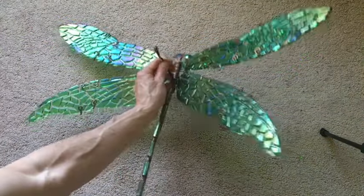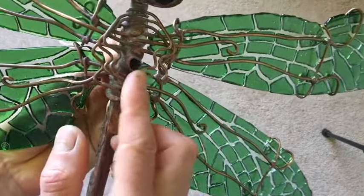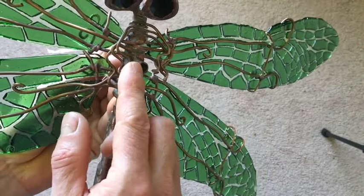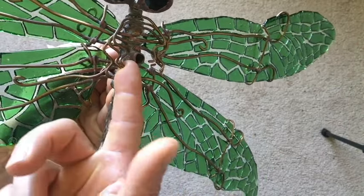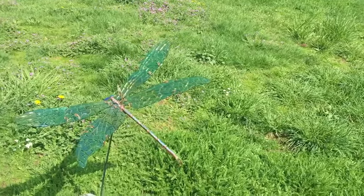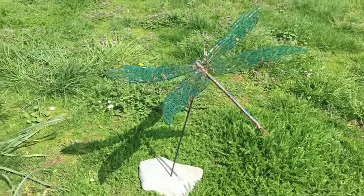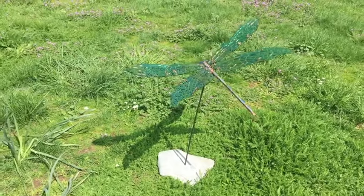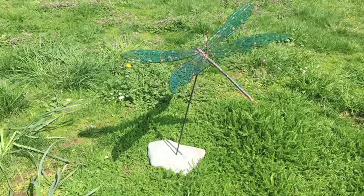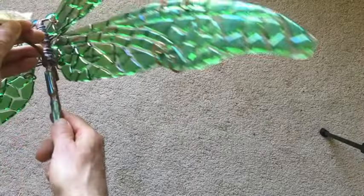It also has a little couple underneath and goes on a quarter-inch rod which is provided with your purchase — it comes with a two-foot long steel rod and a rock, so you can put it in your garden if you want to. Very versatile product.